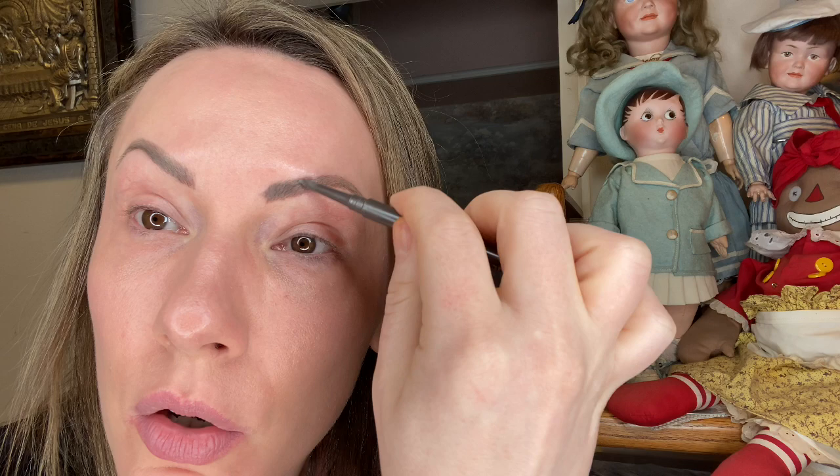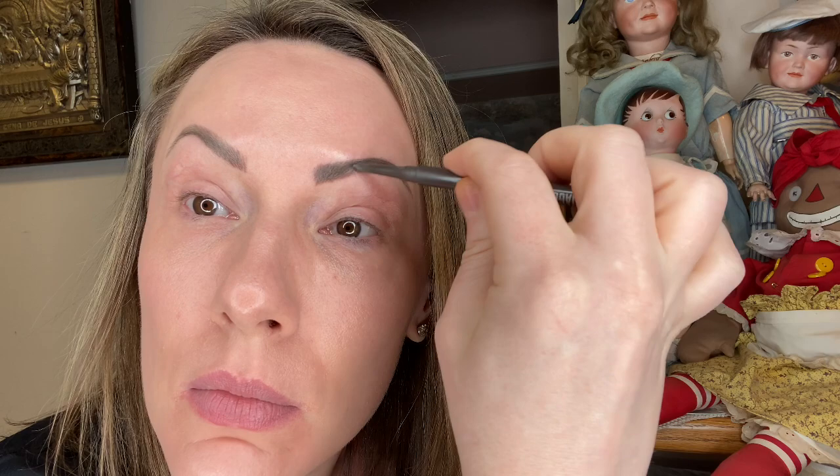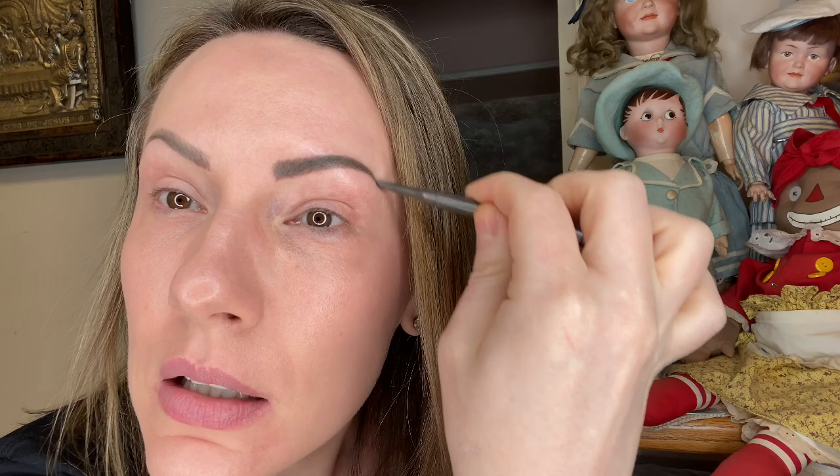It is expensive, but it is so incredibly worth it. If you're getting basically a tattoo put on your face, you're not going to want to go to the $25 special place. You're going to want to go to somebody who is booked solid — and you're going to be paying several hundred dollars. Mine were five or six hundred, but it has been so worth it. It really frames your face and gives you a good look.